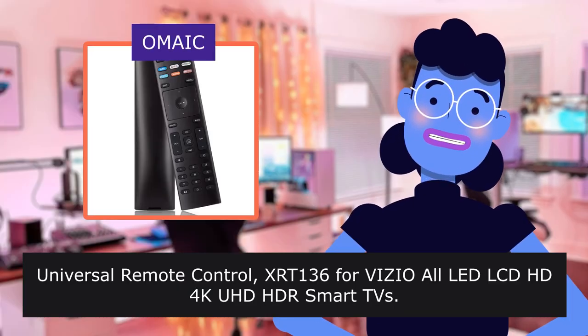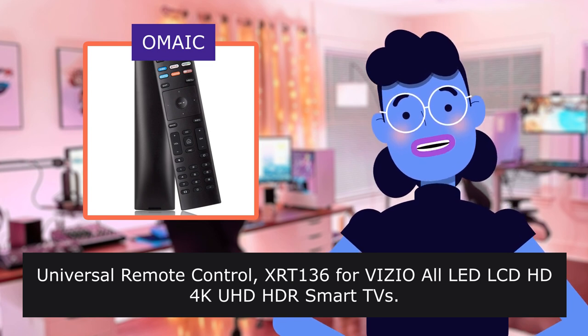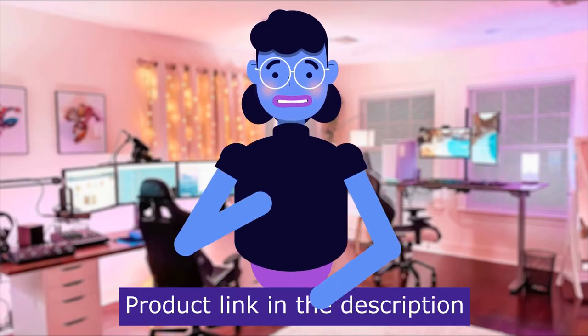Universal Remote Control, Tone 136, for the Vizio All LED LCD HD. The aforementioned item is sold by OMAIC. Product linked in the description below.